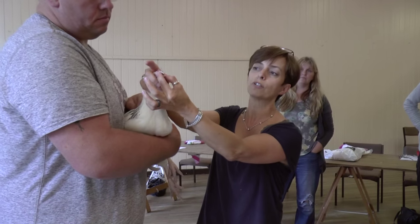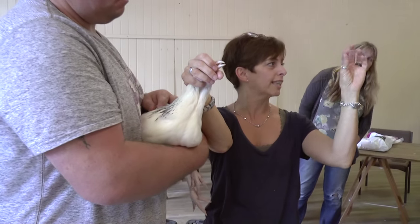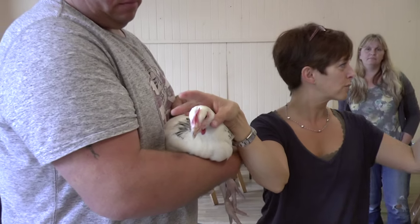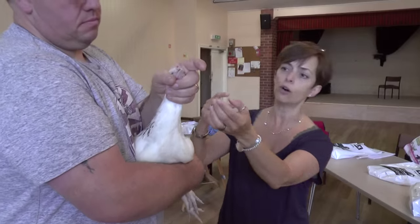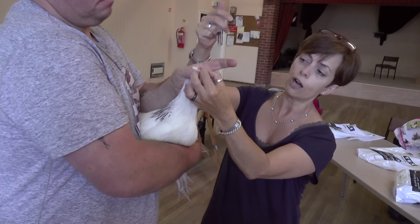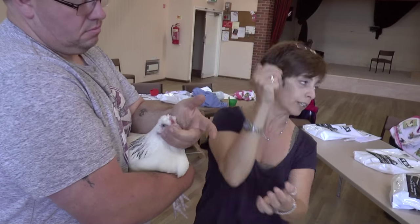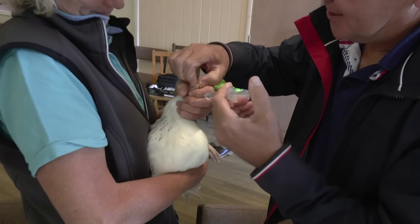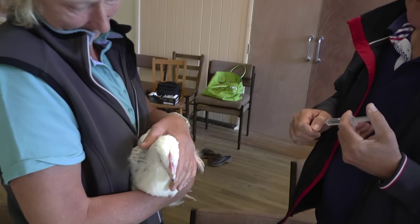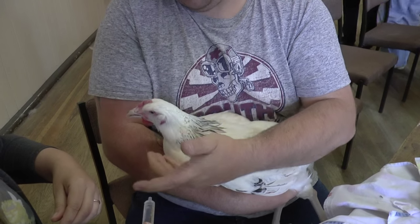Then, as the person syringe feeding, put your fingers in her beak. She'll automatically try to close it, but she won't peck you or hurt you — it's just like a light tap. Hold the head up, cover her eyes if she's struggling, and hold the beak open with a finger or thumb. Then give a little bit of water at a time. There you go — good girl.